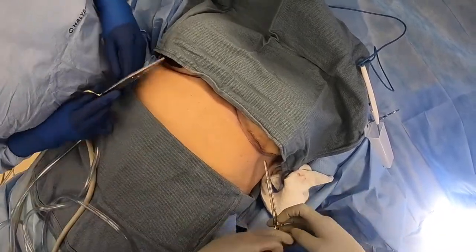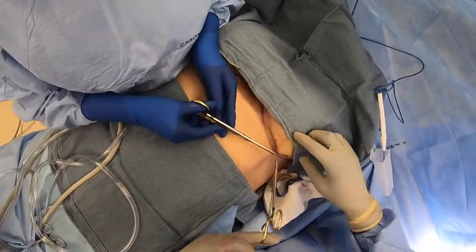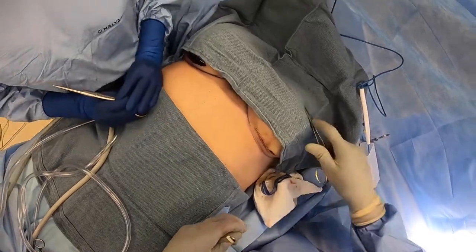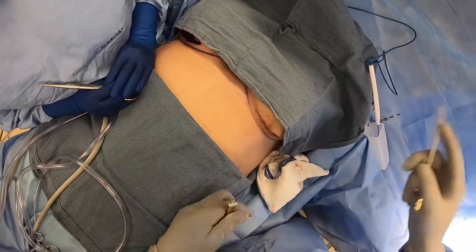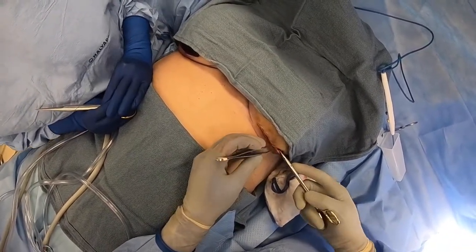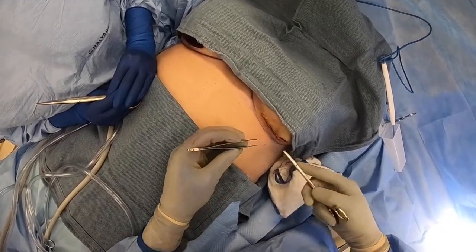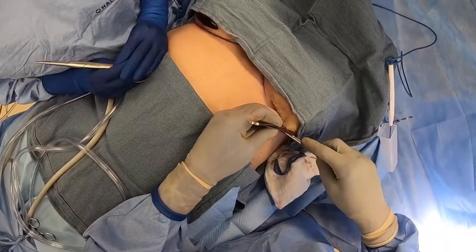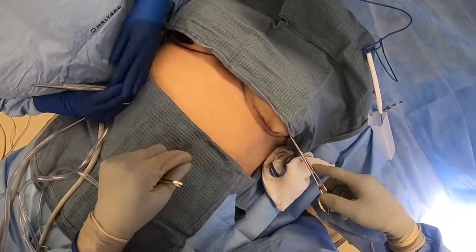I'm doing a deep buried dermal suture. The knot is deep, and the technique is tactile - she feels the knot and then she cuts. She almost doesn't even have to look when she cuts. We cut these right on the knot because we don't want the knots to spit out through the skin. I'm going to do a deep dermal - deep to superficial, superficial to deep - and the knot is going to be underneath when I'm done tying it.